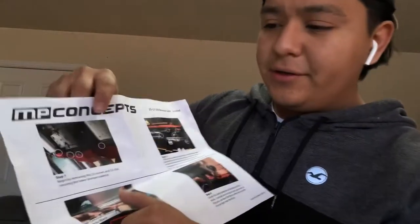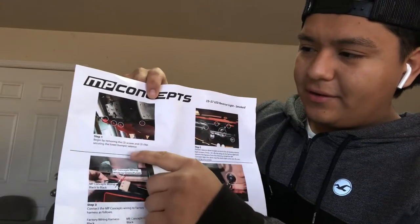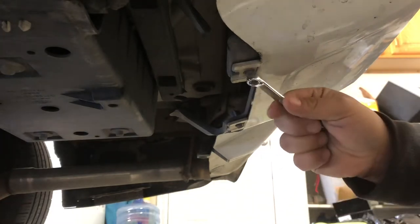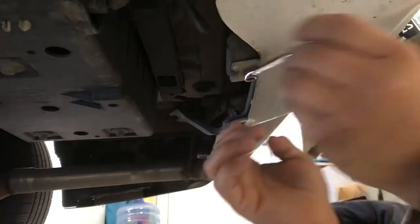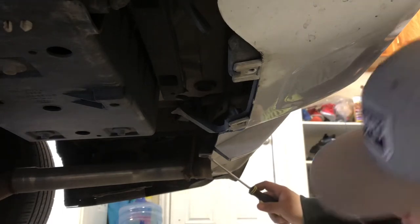When we look at the instructions, the first thing we have to do is take off these little bolts right underneath. To locate them I'm just gonna go right under the car. We're gonna take off these little screws right here — they're all seven millimeters so they're gonna be pretty easy.